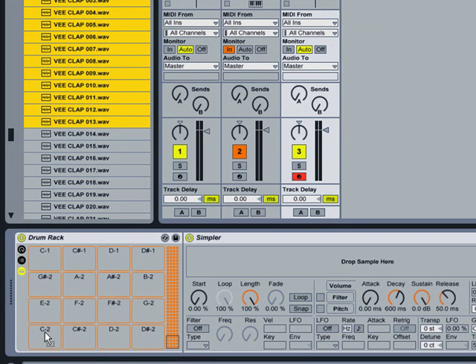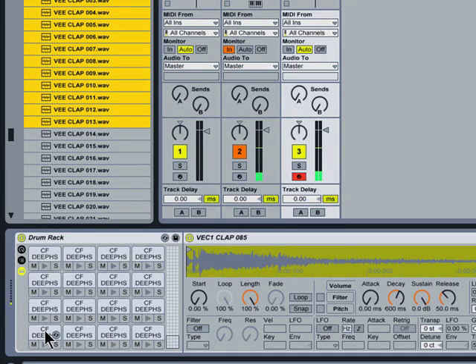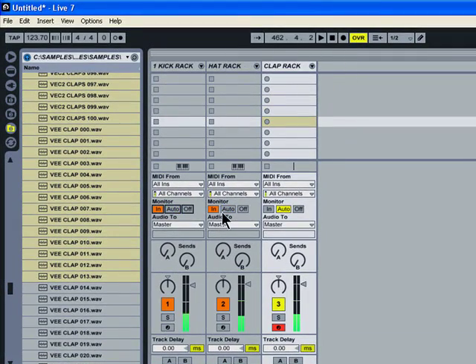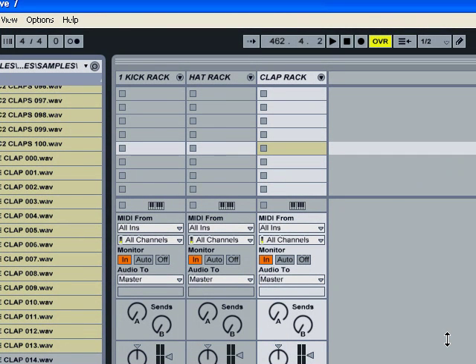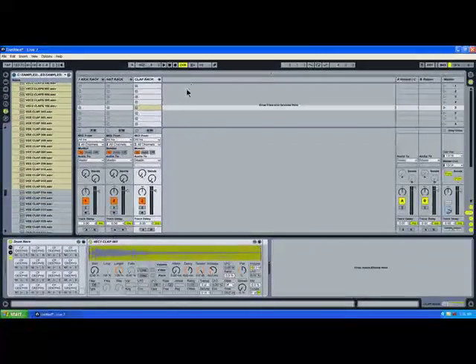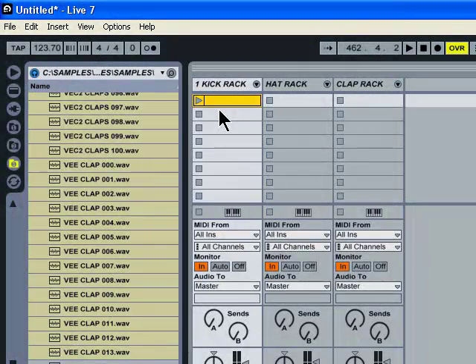Obviously with the recorder, everything slows down substantially. Alright, well two-in-one - there's a wicked way to make one-hits. You got your kick rack, your hi-hat or hat rack, and your clap rack, and play them all simultaneously from MIDI.